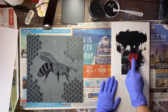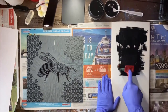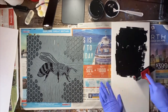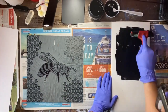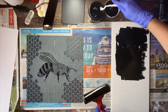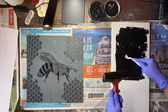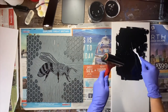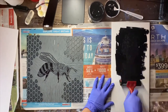Rolling two ways. If you're not getting that scrotchy sound, you don't have enough ink, so you want to get a little bit more. There we go.